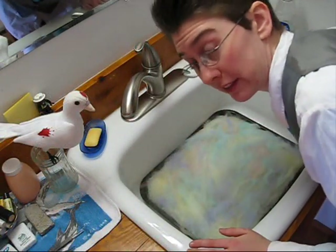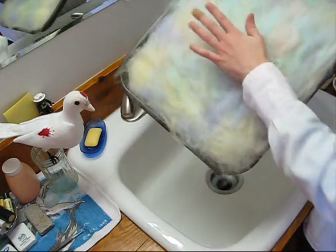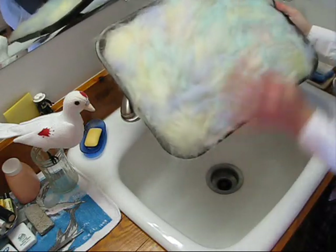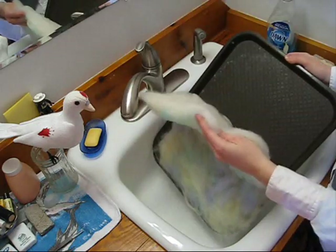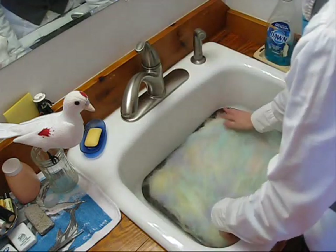That actually ended up being a perfect amount. Now we have our sheet with our colors on the top. These are very pastel — they'll look more vibrant after you've felt them. This is very thick, and that's how we want it, because it's going to shrink.